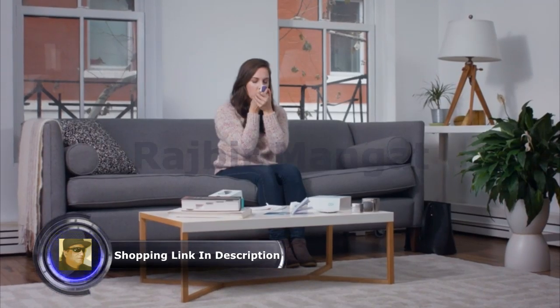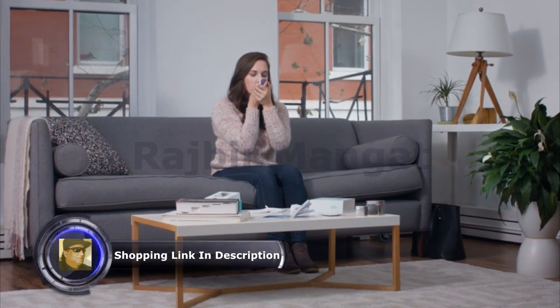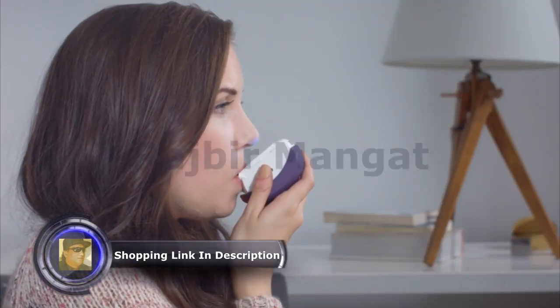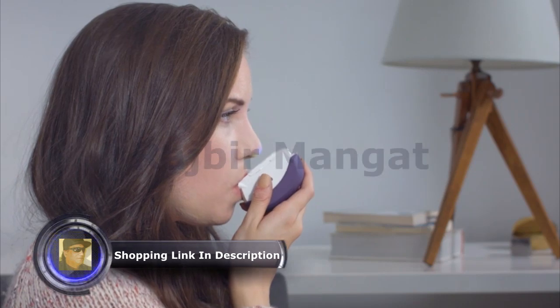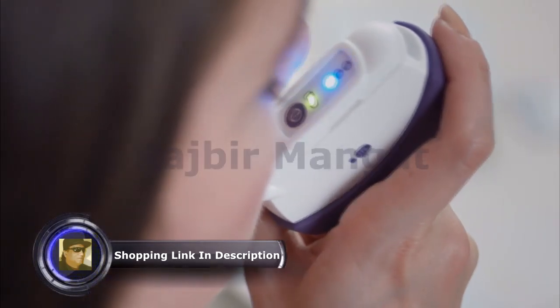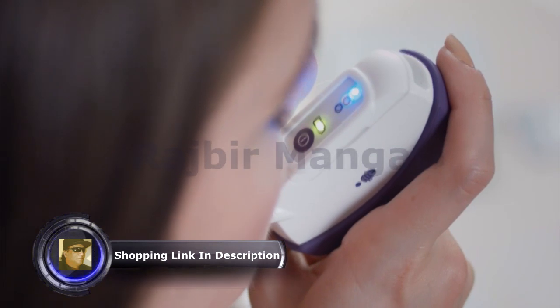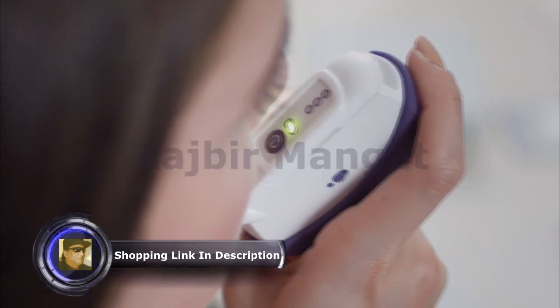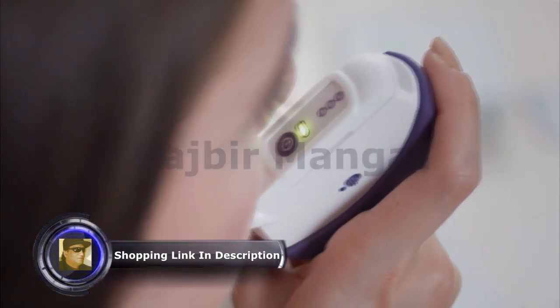You can also use the device with your eyes closed and rely on the vibration signal for feedback. When you are ready, exhale through your mouth into the mouthpiece. During exhalation, the feedback lights turn on one after the other. Once the device has determined you've reached the desired exhalation length, all three feedback lights will be lit and vibration will be activated. You may stop or continue exhaling according to your comfort level.